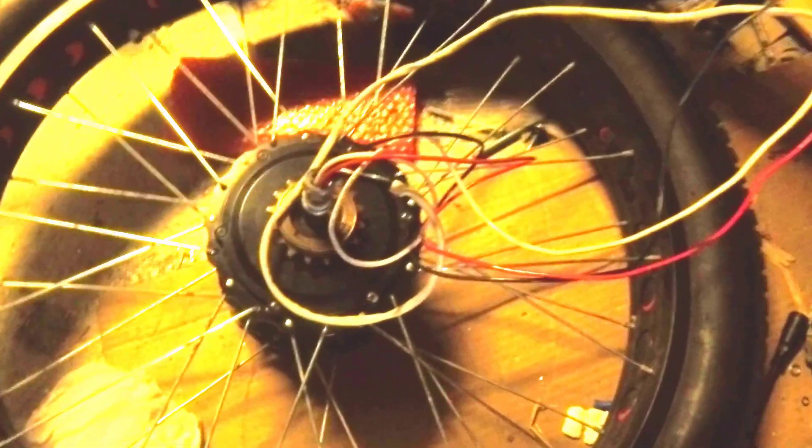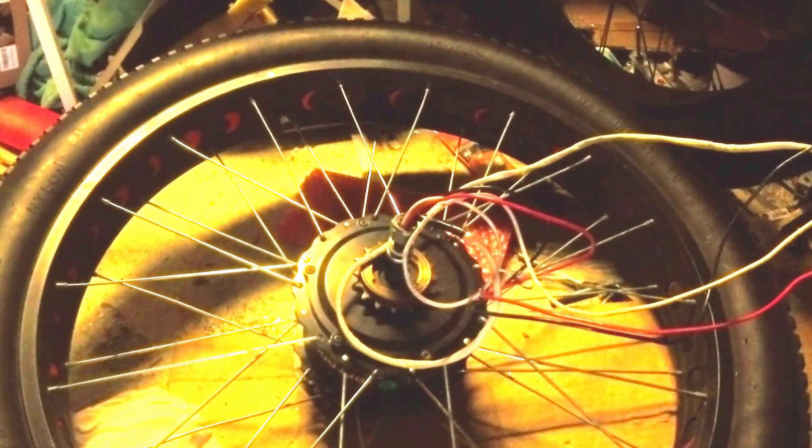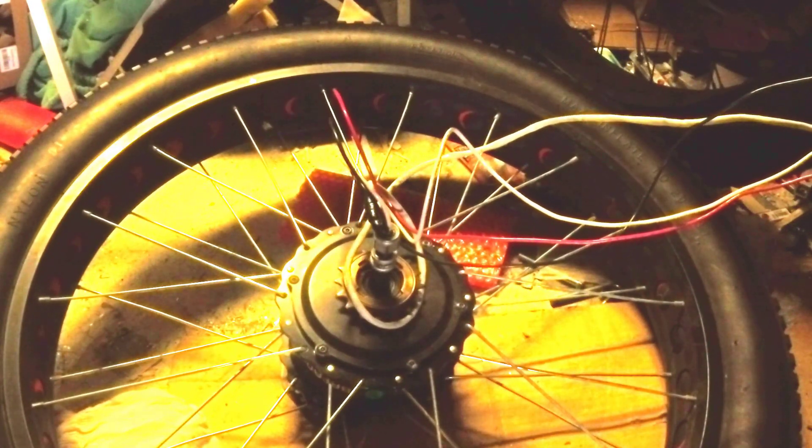This is the wire coming out — I'm going to connect it to the controller. I also put markers on the wire: yellow, blue, and green. This is my 80 volt battery — let's see if this works. I'll put a little bit of throttle to see if it's moving. Okay, good — it's moving!